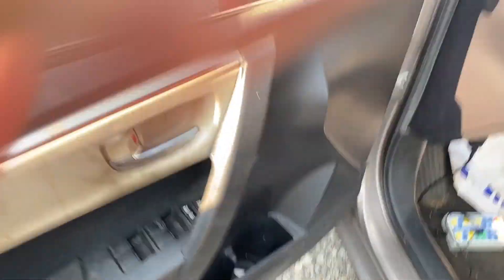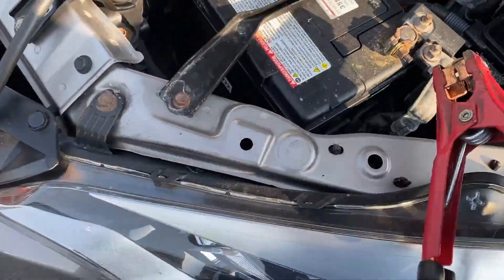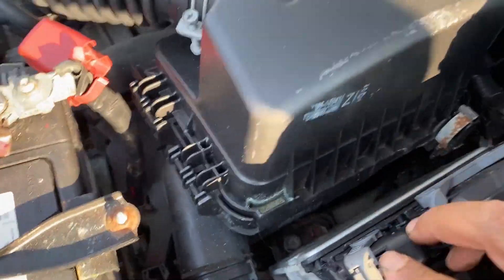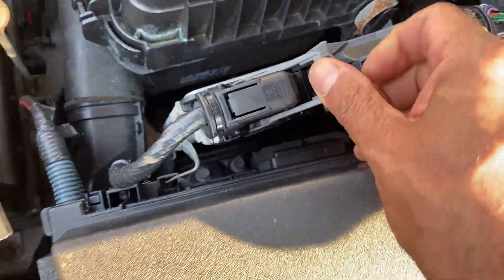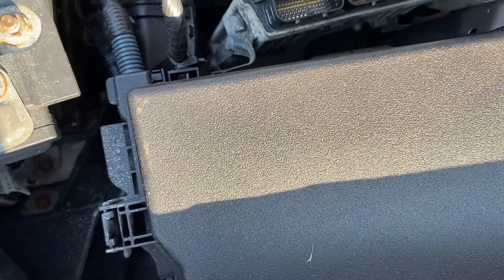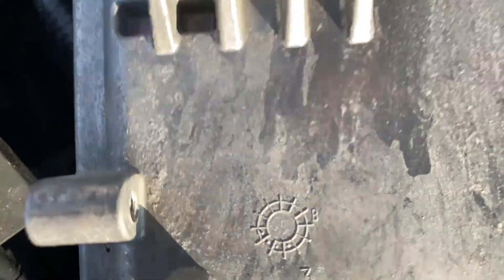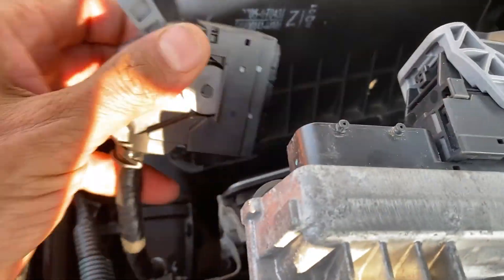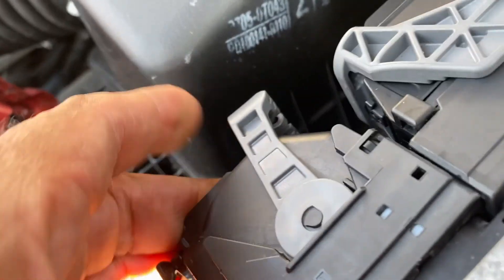Now the car is off. Step one: connect your 12-volt battery maintainer. Push down here and get the lock out — do the same for the other terminal. Connect it so it can maintain power from outside. Make sure it's tight so you don't make any mistakes.